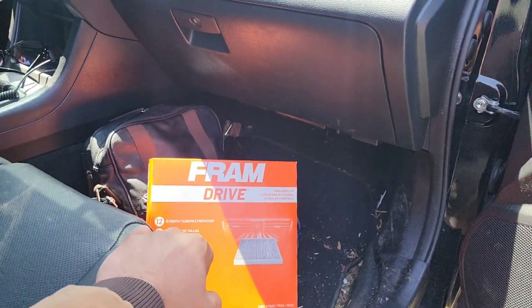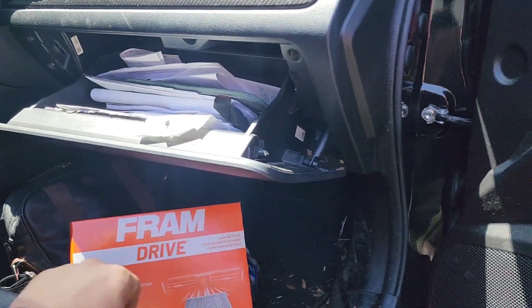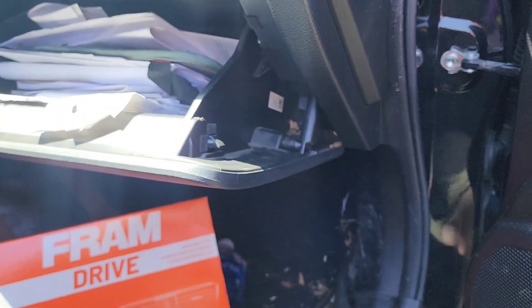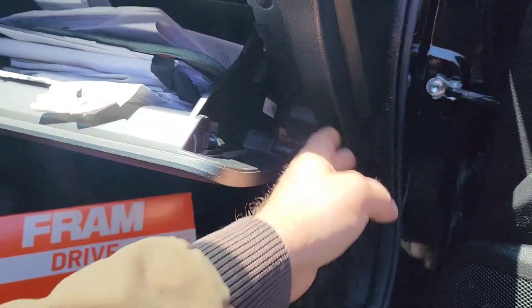I'll put a link in the description if you want to get yourself one. So drop your lid here, and then you have to depress this — you can squeeze those two pieces together and pop this arm off. I found you can do it one-handed like so. Just press in hard enough without breaking it, and then that arm will detach. You can press it up in there.